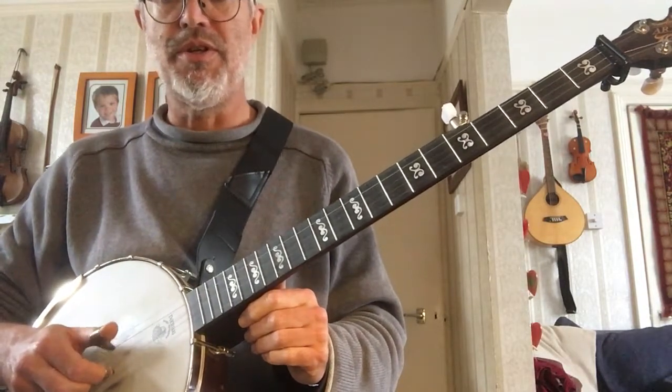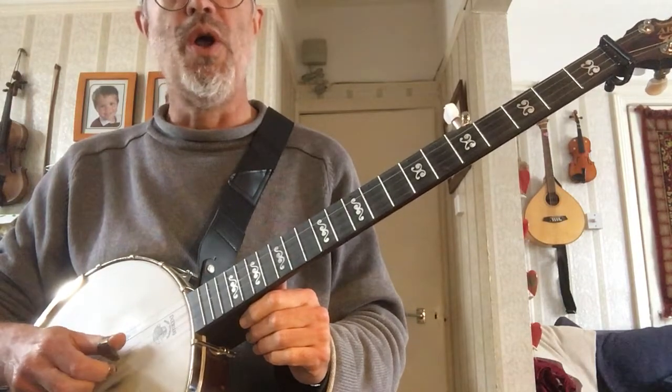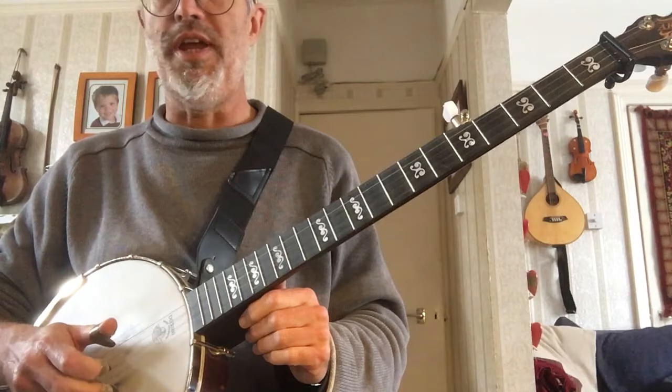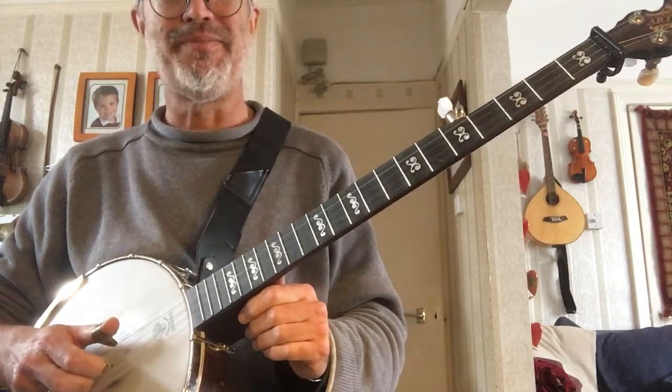So one bar is counted: one, two, three, four, five, six, seven, eight — that's one bar.